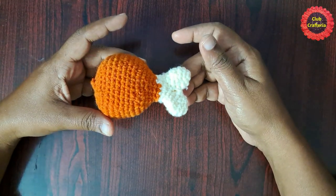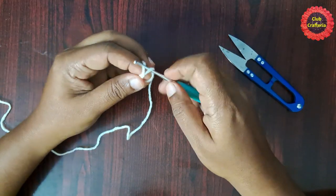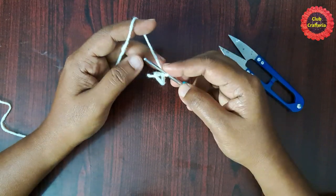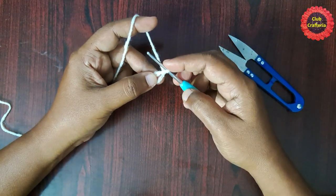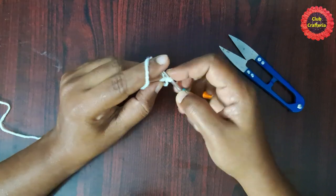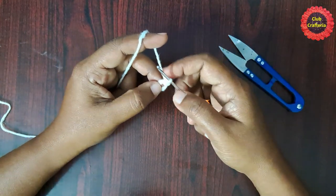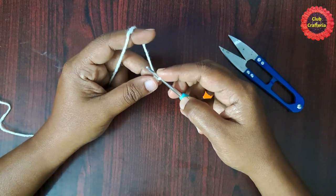Start with a magic circle, chain one. Next we are going to work inside the circle — we are going to do six single crochets. Insert the hook in the loop, yarn over, pull through the loop — you will have two loops on the hook — yarn over, pull through both loops. This is what we call a single crochet.